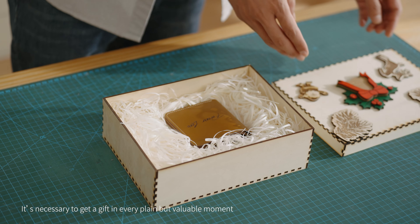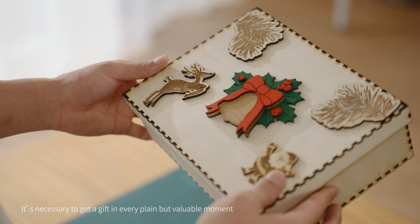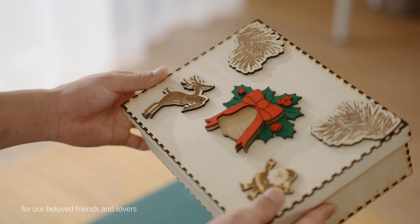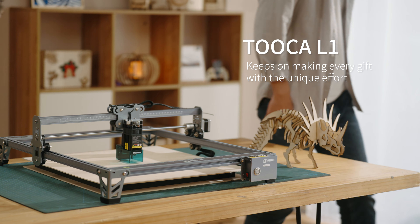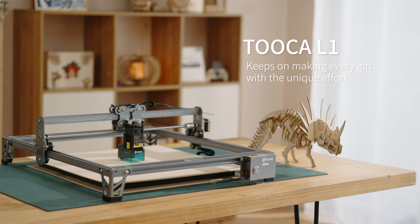The strong compatibility with working materials makes it easier to customize your own gifts. It's necessary to get a gift in every plain but valuable moment for our beloved friends and lovers. TUKA L1 keeps on making every gift with a unique effort.